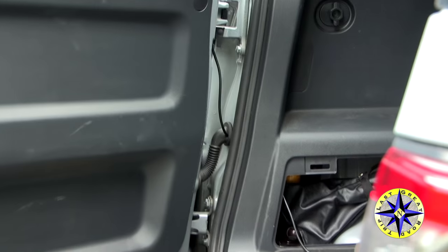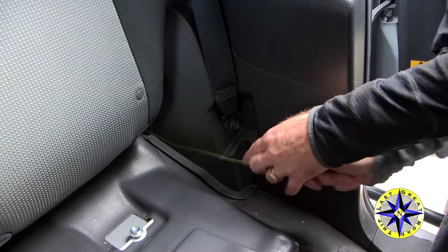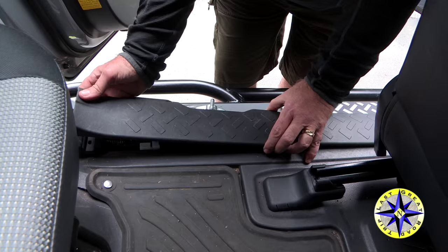We like keeping the cable out of the way, so we're going to feed it in through the back of the plastic, all the way down underneath the door sill cover, eventually under the seat and over to the console where we keep our CB.